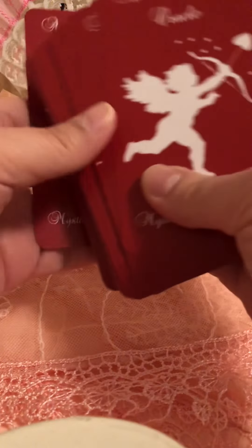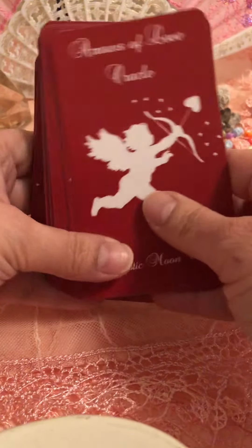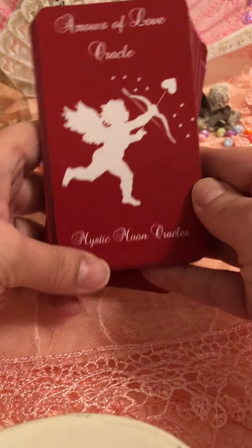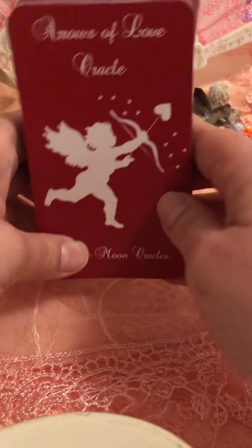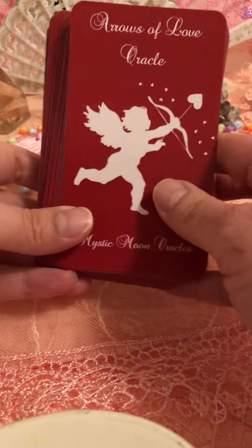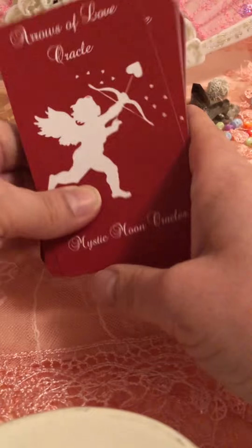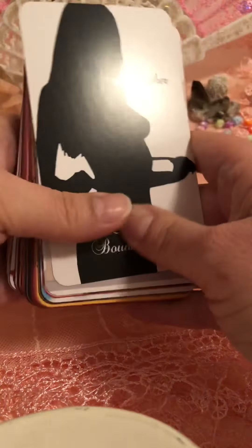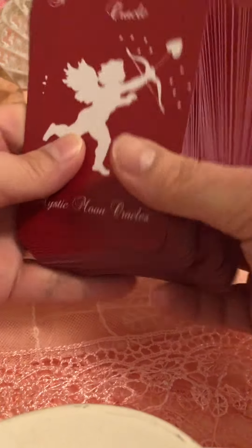Thank you so much for spending this time with me and my first impressions on the Arrows of Love Oracle by Mystic Moon. I really like Mystic Moon — I've been following her for a couple of years now. This is my first deck that I ordered online from her and I'm just so excited about it.